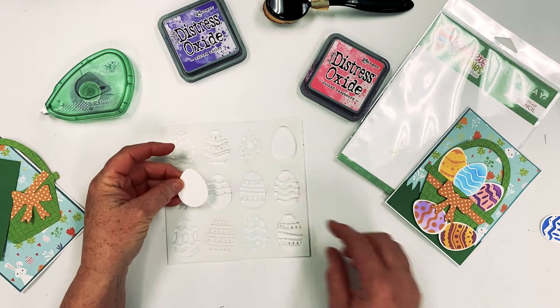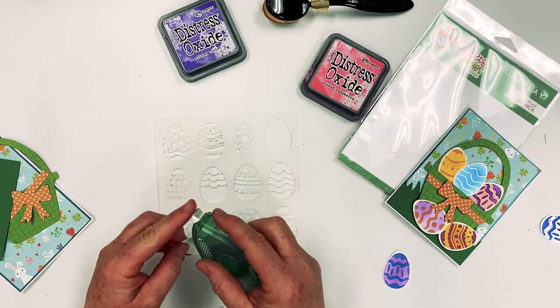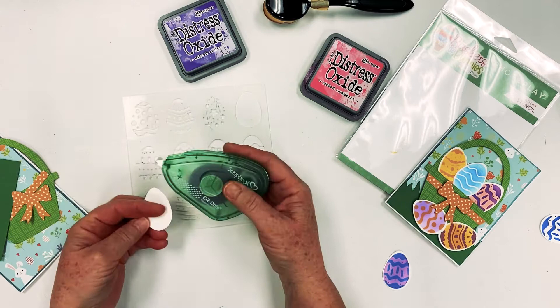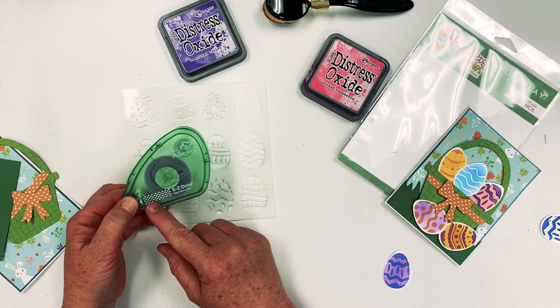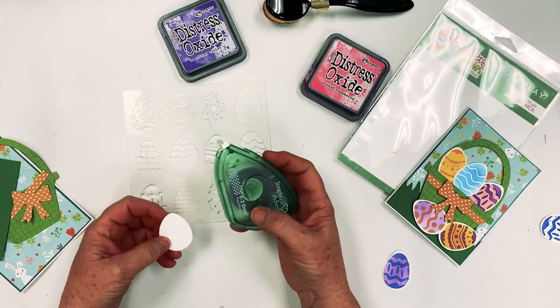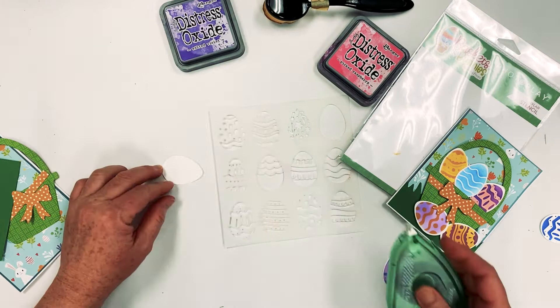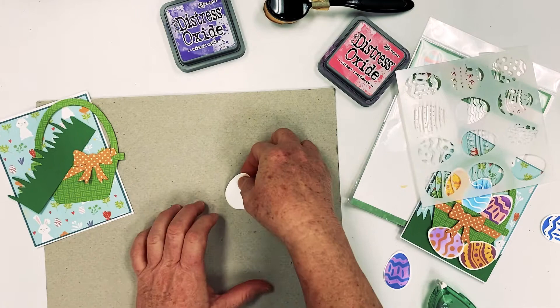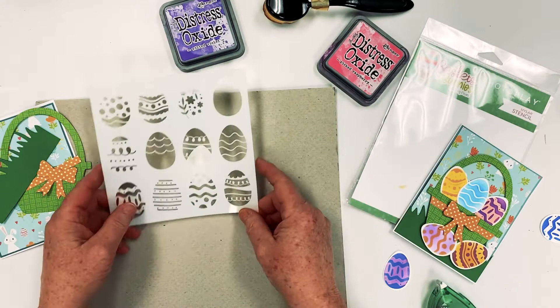What we're going to do is take an egg from the ones I've already die cut from the store. If you have a Cricut, you could probably find cut files for a basket, eggs, and grass. I'm also going to use the repositionable dots — just put some on the back of your egg so it will hold it in place. Let me grab a board to work on. I'm going to put the egg on there and it's going to stay right in place.